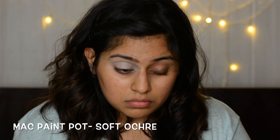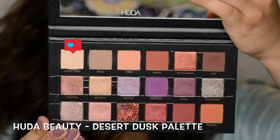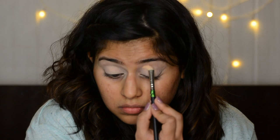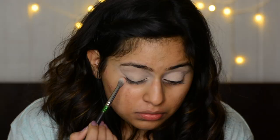I have only moisturizer on my face. For my eye makeup base I'm using MAC paint pot in Soft Ochre. This is the first time using a MAC paint pot and I think I should have applied it with a brush rather than a finger. For the eyes I'm taking Huda Beauty's Desert Dusk palette and I'm taking that desert sand shade just to set the entire paint pot on my eye. The paint pot dries pretty quickly so I had to work really fast. I just like a clean canvas — that's why I used that lighter shade. Now I'm taking the shade Eden and building up my crease.